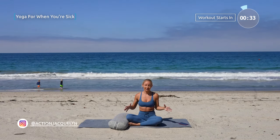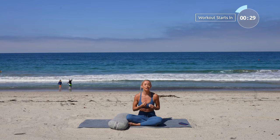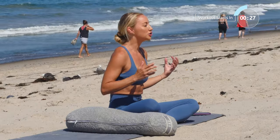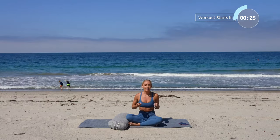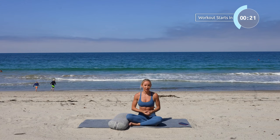Welcome to your yoga practice for when you're feeling sick. We all get sick at some point, and the best, most healing thing we can do is to get into our bodies, breathe, and just move a little bit.